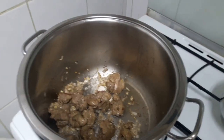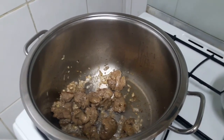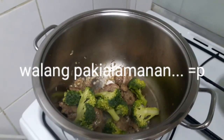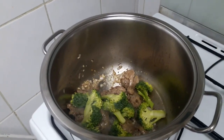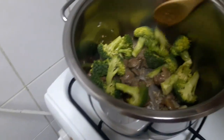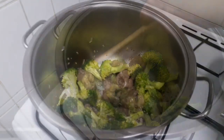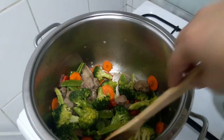And let's add the vegetables. This is how I cook my chop suey. Broccoli. Add everything — add all the vegetables.